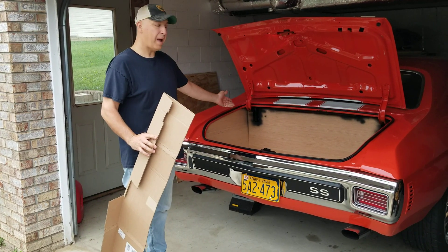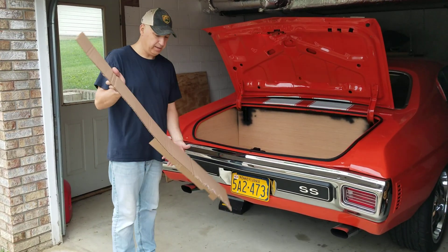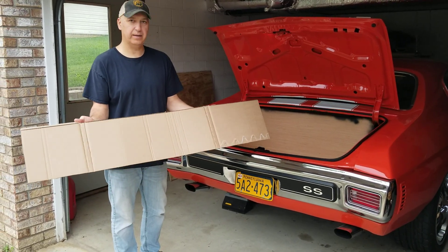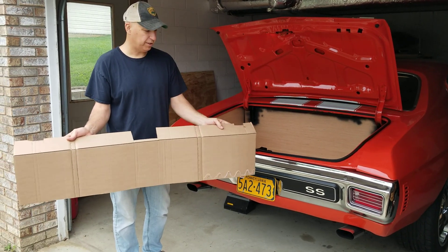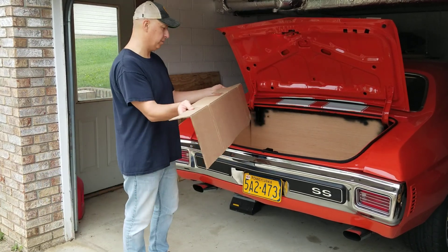Once you have your back piece cut and put in place — this is all just sitting in here temporarily — I have the last template which goes against the rear of the trunk. I have it cut out for the trunk latch, and I actually have a little bit of wiring coming out in certain areas that I cut out for also.